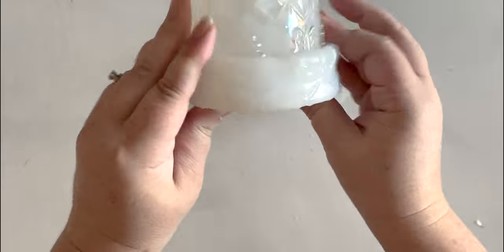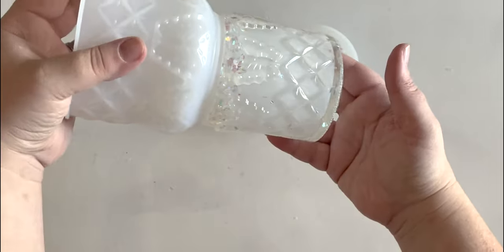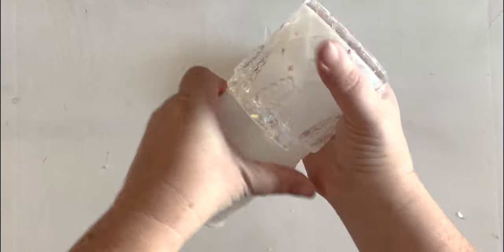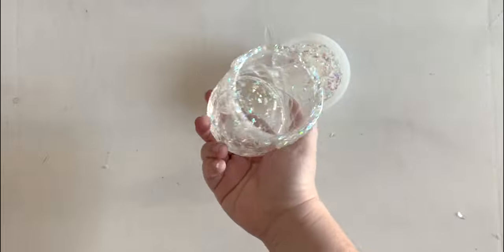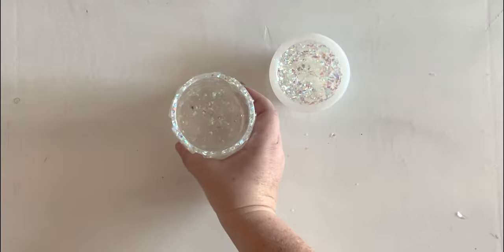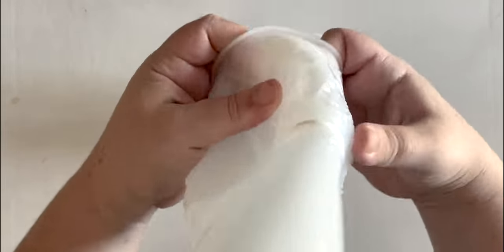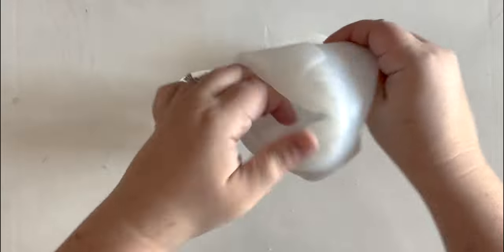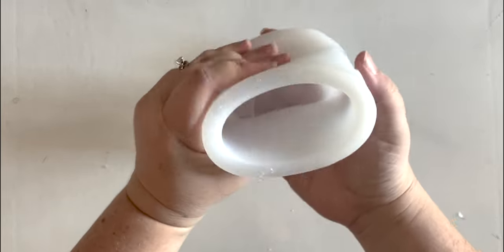Oh, it has butterflies on the side too — I didn't realize that, that's going to be cute. There we go. So the inside now is fairly easy — we're just going to squeeze together, introduce as much air as possible, and then twist. One cup made of resin. This is so cute! I like that all the flakes are around the butterflies. So now our silicone mold is one giant cup — we can put it back together and make another one. Easy peasy, lemon squeezy.